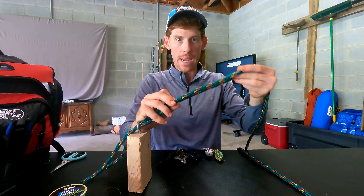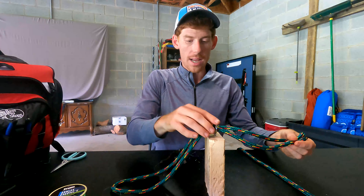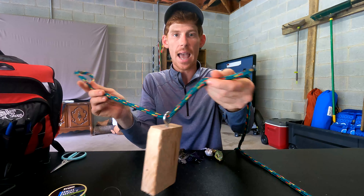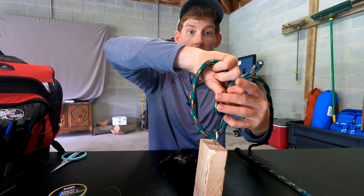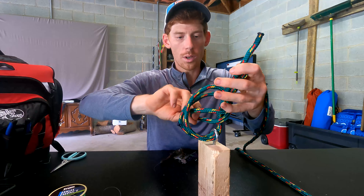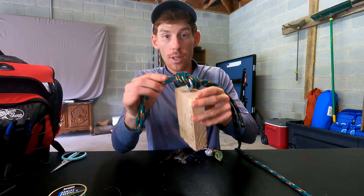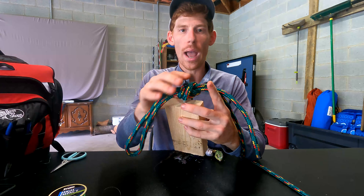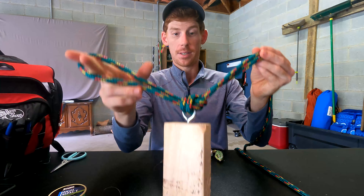I won't tie anything else on my Texas rig, and honestly I really don't tie anything else on any of these baits. Occasionally on a weed guard jig, bladed jig, hair jig, shaky head, or whatever, I will tie a Rapala knot with a little loop on it — we'll get into that later in the series — just to give a little more action. But if I don't need finesse and it's heavy cover — trees, sticks, bushes, weed mat — I'm tying that Palomar knot because I need to get that fish into the boat.